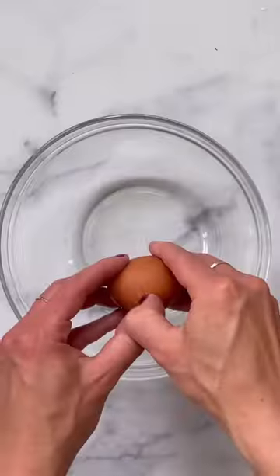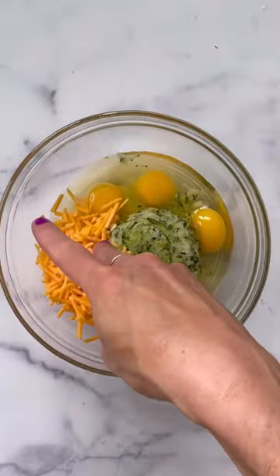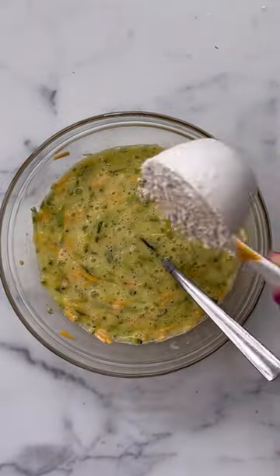Grate a big zucchini and squeeze it dry — I'm using a cloth napkin to make that easy. Then crack your eggs into a bowl. Add the zucchini, a handful of cheese, some onion or garlic powder, and stir it together.